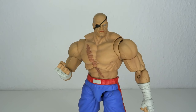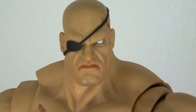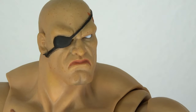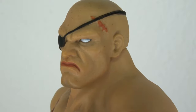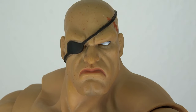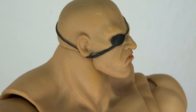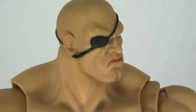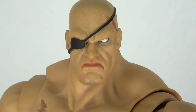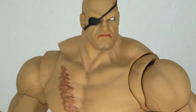Just look at this face. Would you want to pick a fight with a guy like this? No, of course not. He has the eyepatch, has the scar on the head, and the white eye. I love this — just that look of disgust, like 'get out of my face, or I will beat the crap out of you.' And he will.